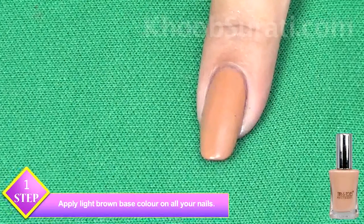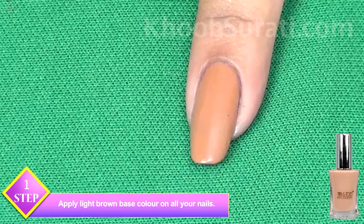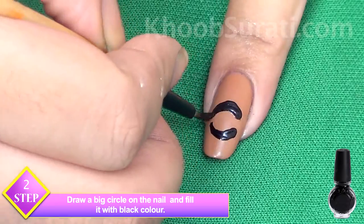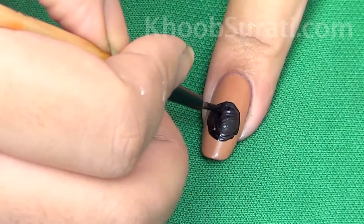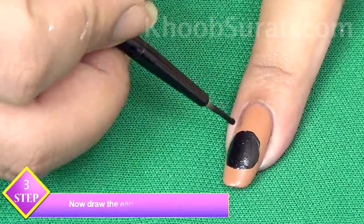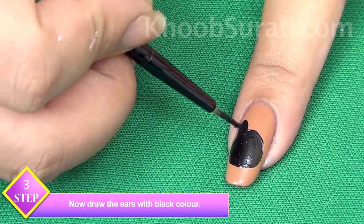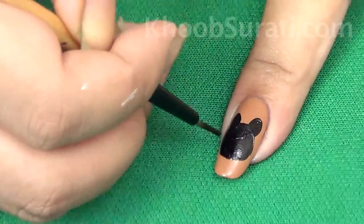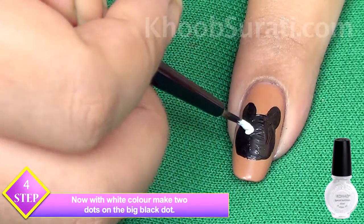Now draw a big circle on the nail with black color — you can use a very fine brush for this. Fill it with black color, then draw the ears of the circle with black color, because basically we're going to draw the cat.